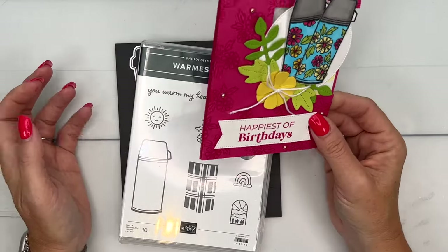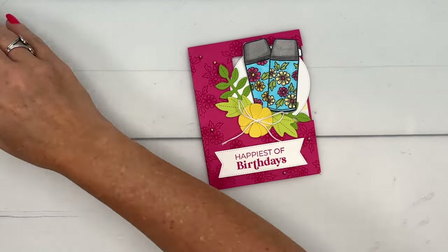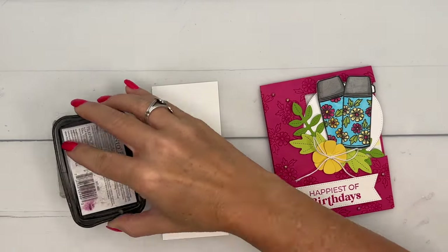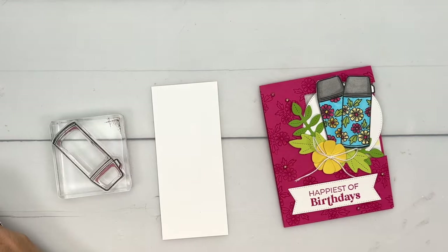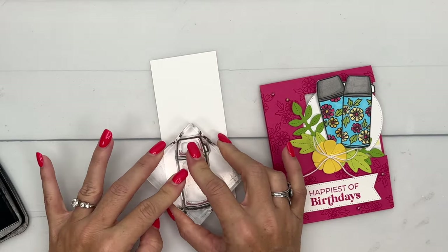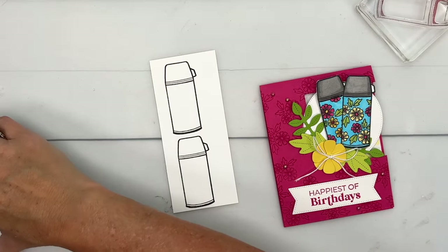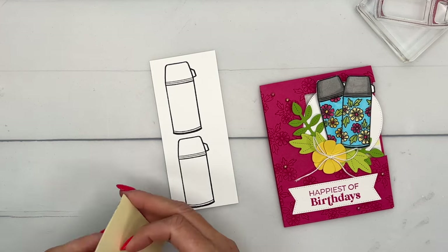Let's start by doing our stamping. We're going to stamp our water bottle — or thermos — twice. The ones my girls use are called a Hydro Flask. I call it a tank because it's made of metal, similar to a tank. I'm going to do a little bit of masking.